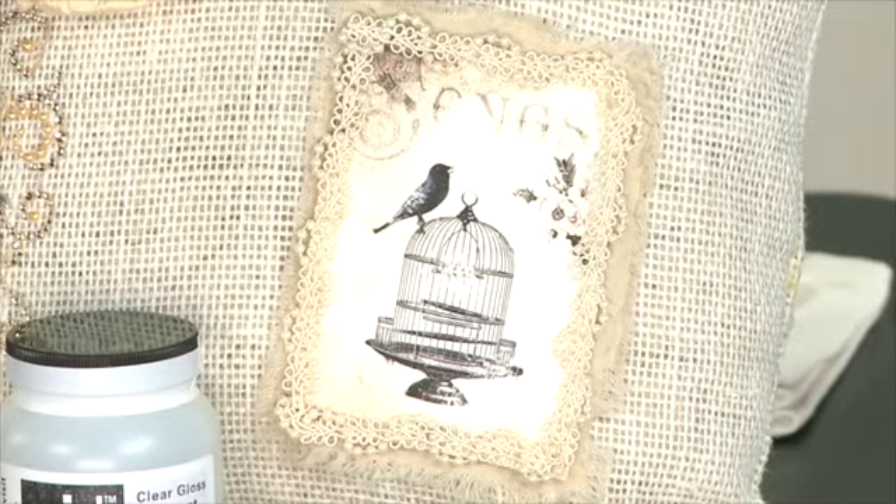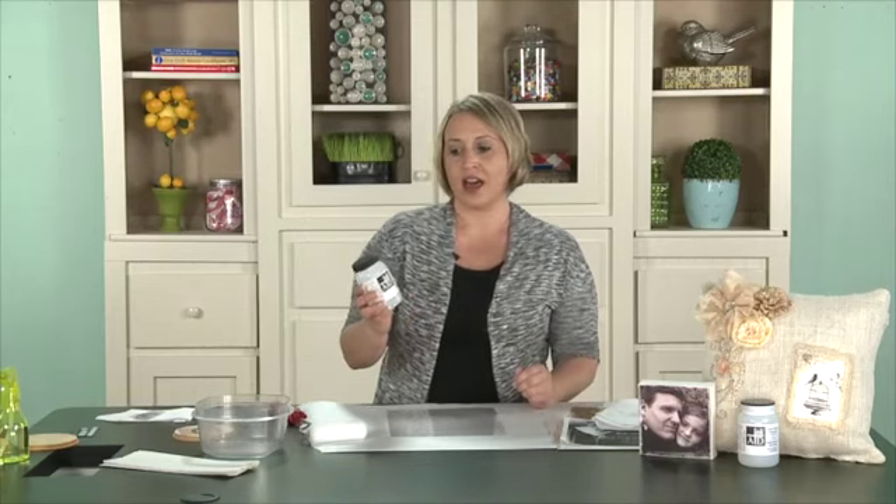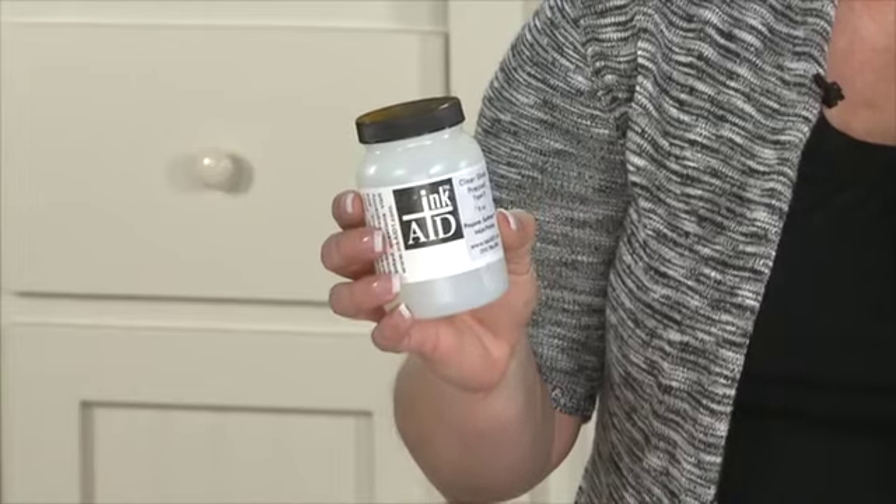This is a product that I just recently stumbled upon that I am in love with. This is called Ink Aid Clear Gloss Precoat. If you've checked out any blogs and been interested in learning how to do image transfer, most everything out there will tell you that you either need to use a photocopy or a laser image — you can't use inkjet.